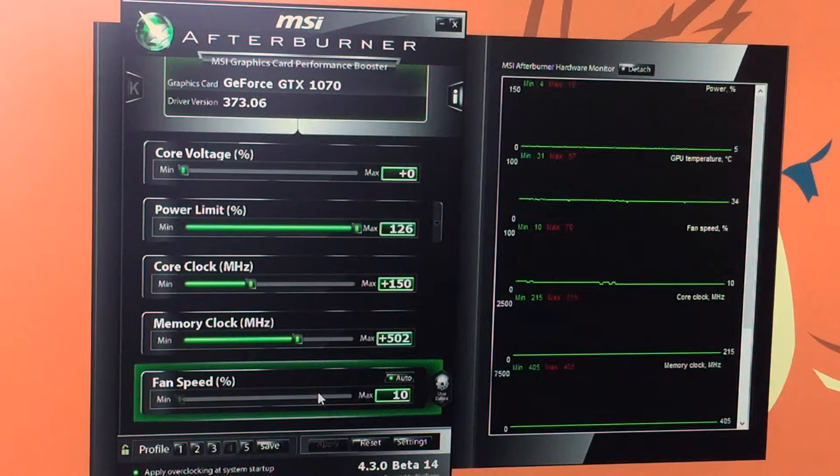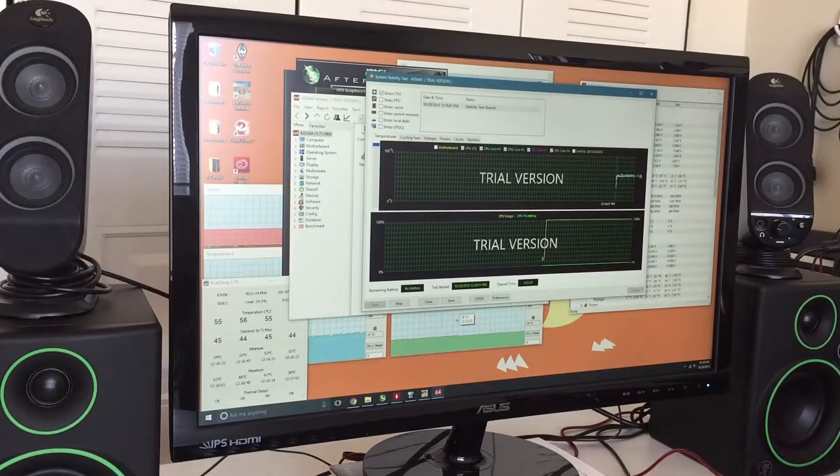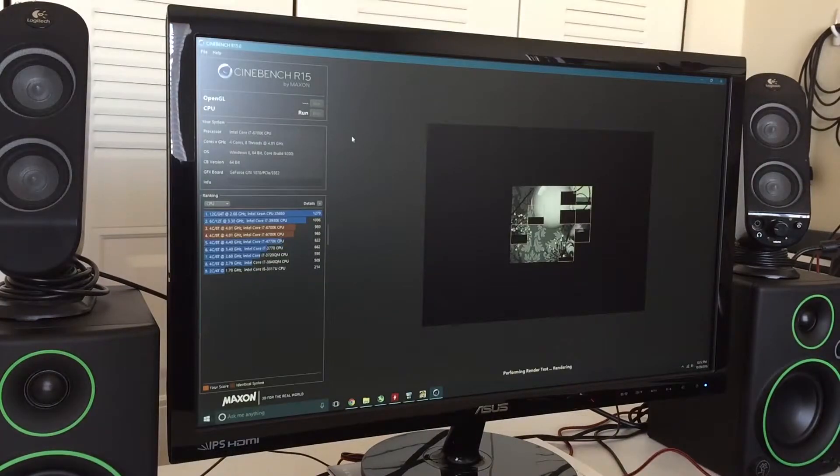I also set a custom fan curve to keep temperatures under control. That was how I overclocked my CPU and graphics card. Now — once overclocked, what did I do to test for stability and benchmark? To stress test my CPU I used a program called AIDA64. It's just the trial version but it's a good stress test. I let this run for about one to three hours, and if the system doesn't crash, it works.